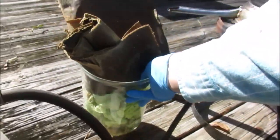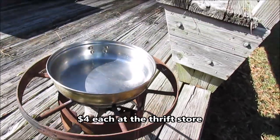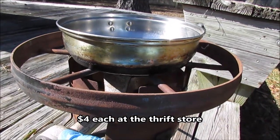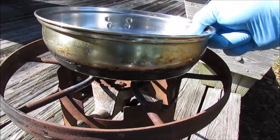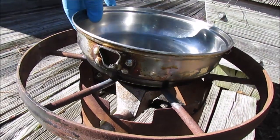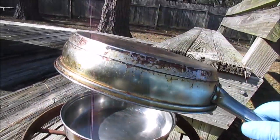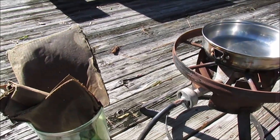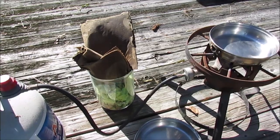I've got a set up here where I bought a couple of stainless steel frying pans. I've got a turkey fryer here with the burner modified so that I can use it to incinerate my paper. Cut the handle off of this one, and then this one here I'm going to use to cover it up to make like a little oven. What I'm going to do is go ahead and incinerate all this paper — burn it to a fine ash so we can try to get the metal out of it.